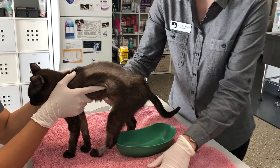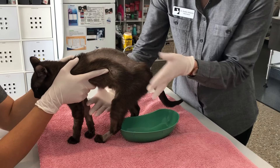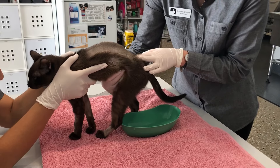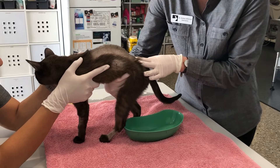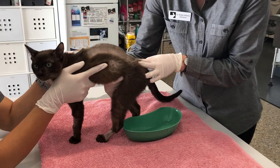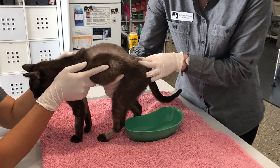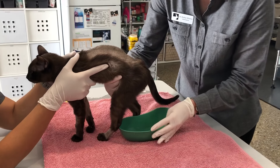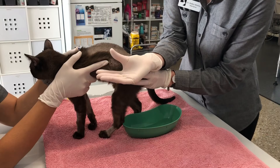Have a dish ready and a towel, and have someone supporting the front half of the body. Use your right hand if you're right-handed to give a little gentle squeeze of the tummy, massaging and feeling until you can feel a little round object. It's usually towards the back of the abdomen — in this case it's not very big, only about this big.